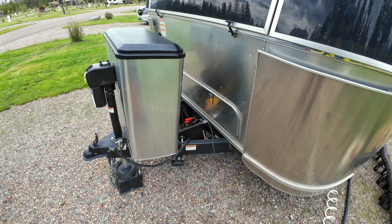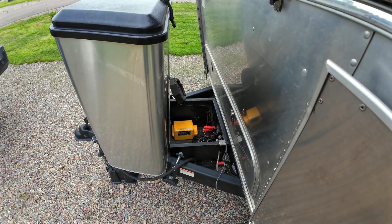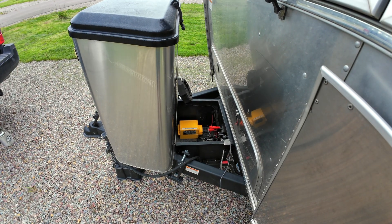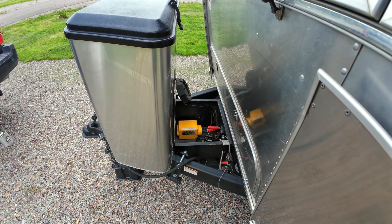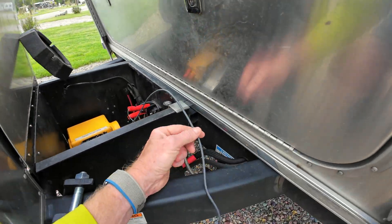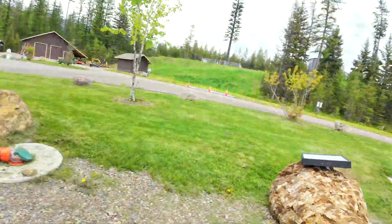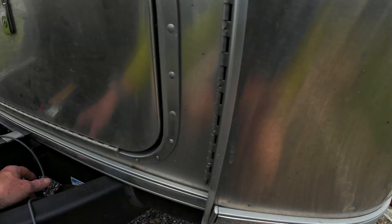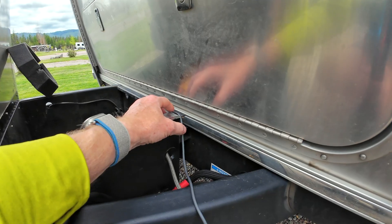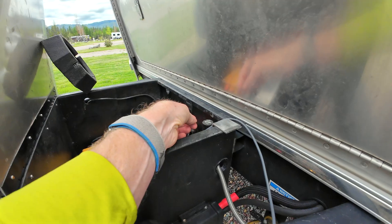If you don't have those access points, you could attach the alligator clips directly to the positive and negative posts on your battery in the battery box and get the same result. Typically I would have run the wire through the box, but I had already hooked it up. The small end of the connector would fit through, but I didn't do it that way. There's also a little piece that prevents the lid from crushing the cord, which is from the Air Gear store.